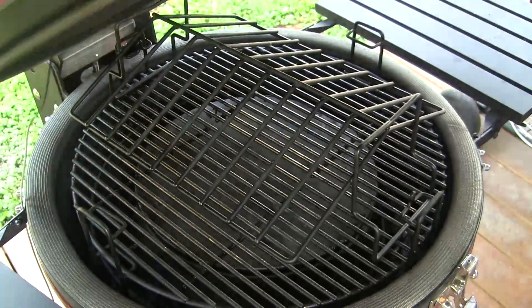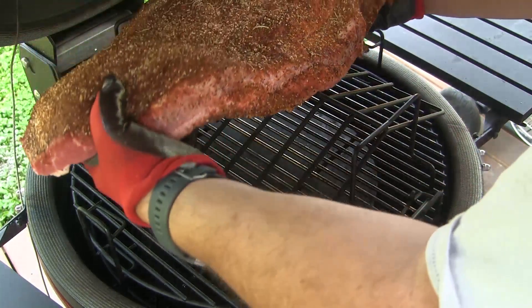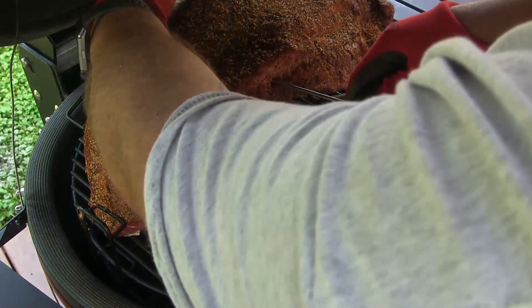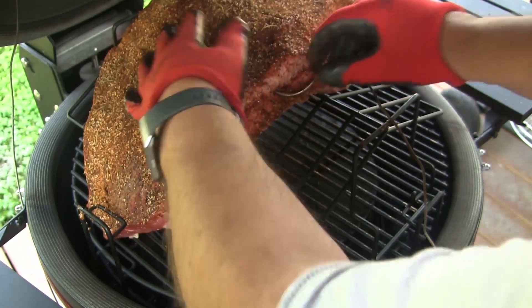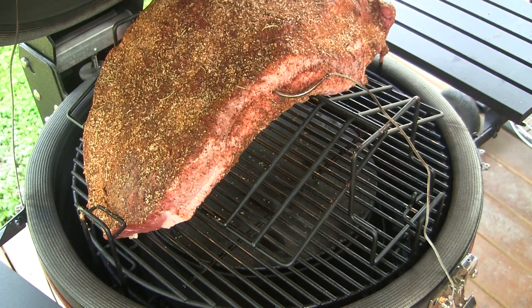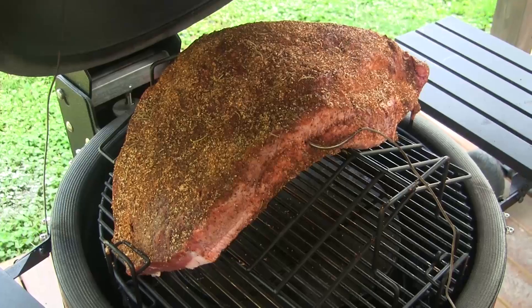Our grill's up to temperature and our brisket's ready. I've set my rib rack on here because this is a Classic and I've got a rather large cut of meat, so we're going to set this brisket right on here — I'm just going to drape it across the rib rack where it'll fit nicely. I'm going to put my meat probe right in the center of the flat so we can monitor the temperature throughout the cook. I'm going to close this up and like I said, we're going to run at 250. I don't know how long it's going to take, but I'll tell you when we get finished. So we'll just close it up and let it roll, and in the meantime we're going to make beef tallow.